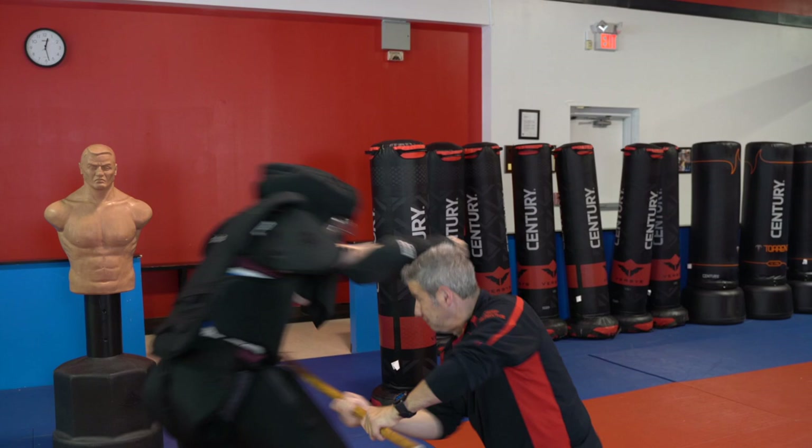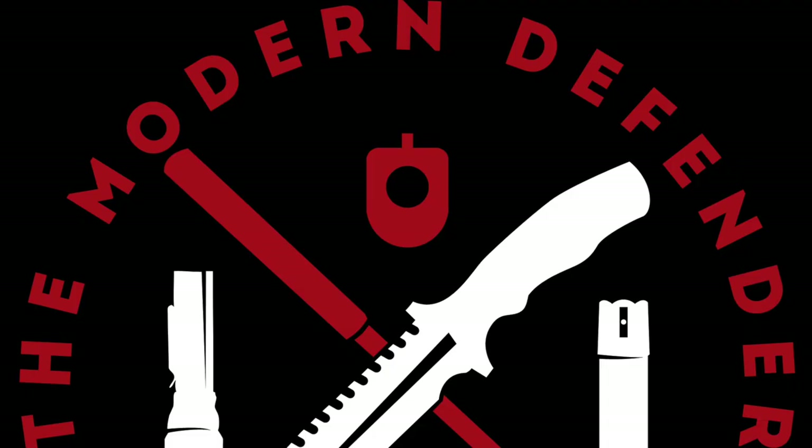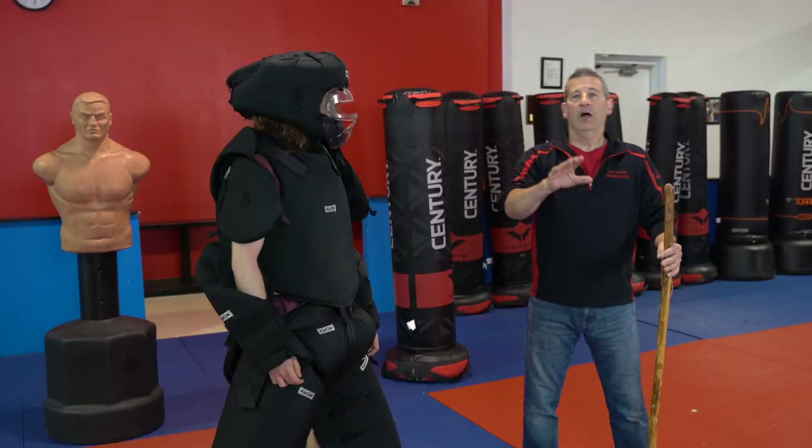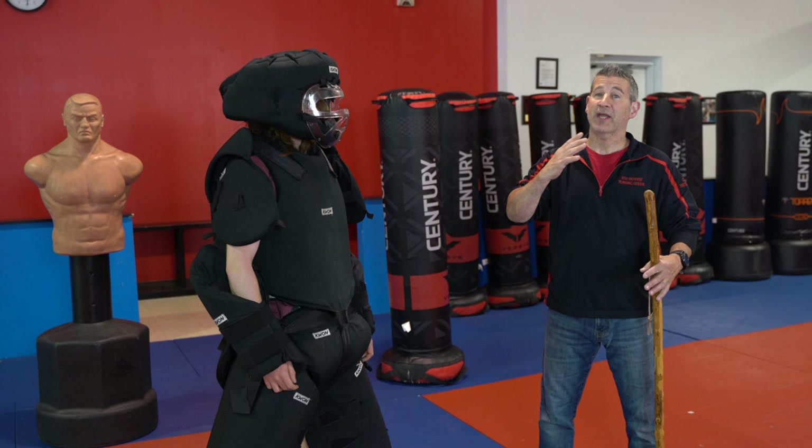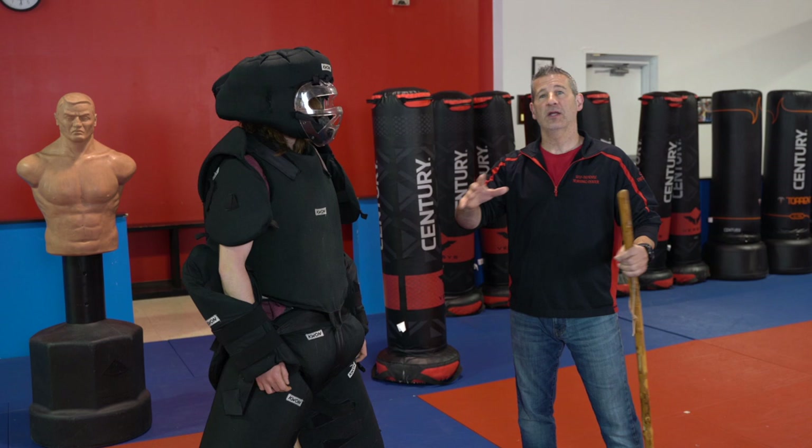Hey everybody, today on the Modern Defender we're going to talk about some walking stick combatives. Stick around. Alright everybody, so today on the Modern Defender we are going to talk about using our walking stick in a combative situation, incorporating our walking stick with some hand strikes, some leg strikes, and of course continuing to get off the line, creating distance away from our opponent.